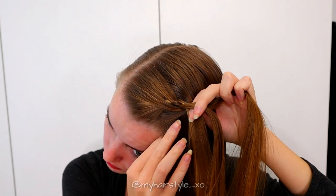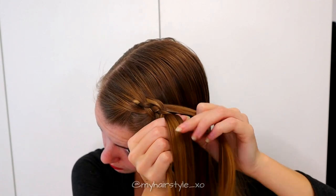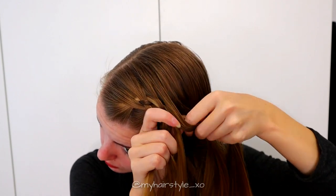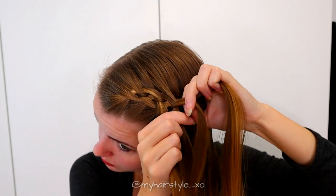Move again the left strand, take some hair and bring the whole strand under the next and over the middle. Bring the right strand over and add some hair in, then bring the strand under the middle strand.